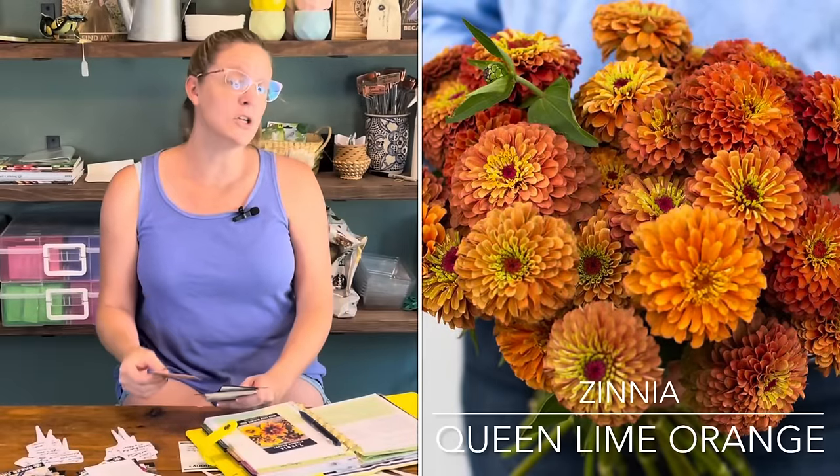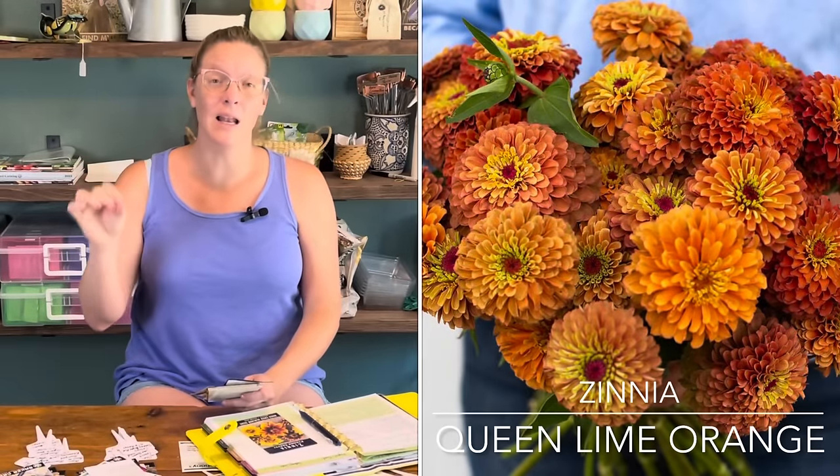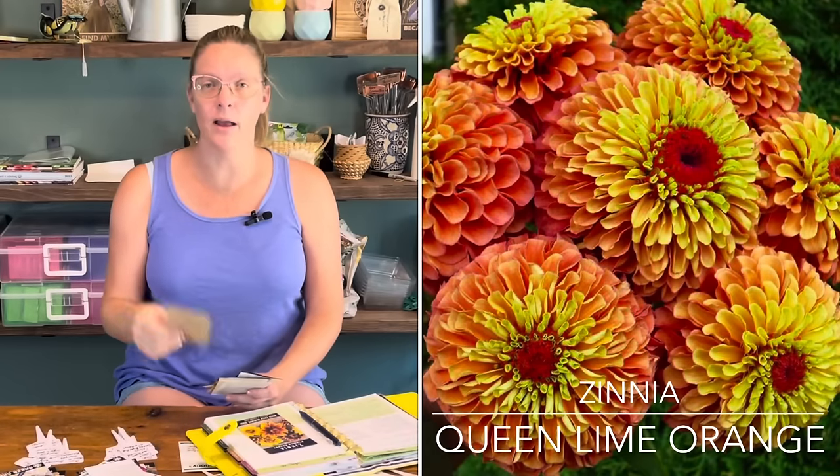Starting with the Zinnia Elegans series — the tall varieties great for cutting, which include the Benary's, Giants, Cactus, Dahlia, and Queen Lime series. The first variety I'm starting is the Queen Lime Orange — a beautiful orange color. One great thing about the Queen Lime series is that in any given pack, you'll get 10 or 12 different color combinations all within that orange range. Each plant will produce anywhere from 10 to 12 flowers, and they get about 36 inches tall. The variety of colors and interest within one single flower is amazing.